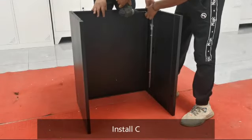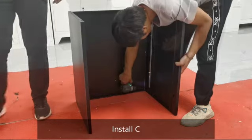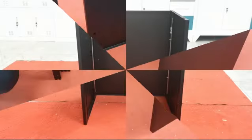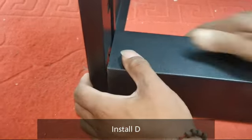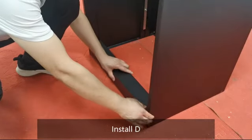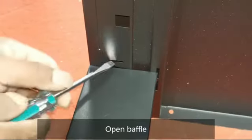Install C. Then install D and open the baffle.